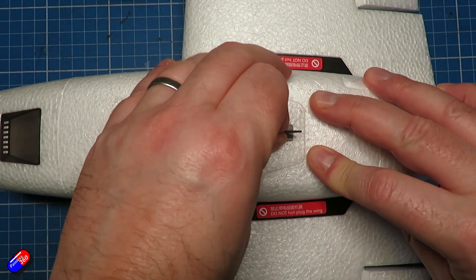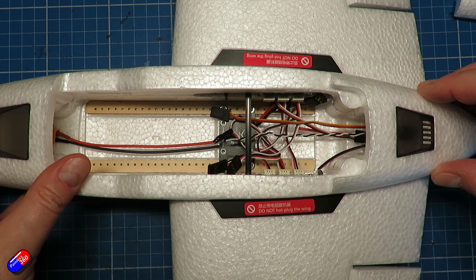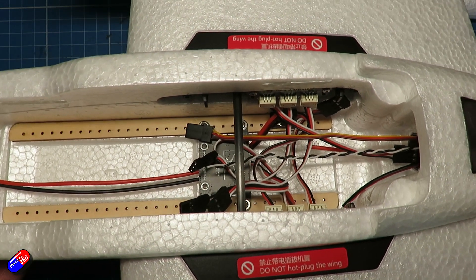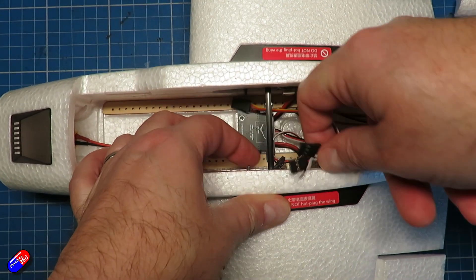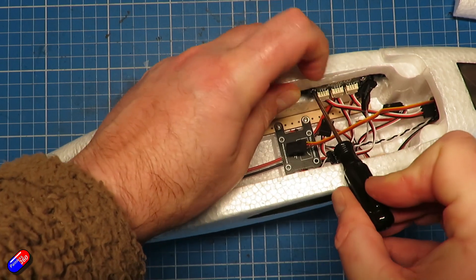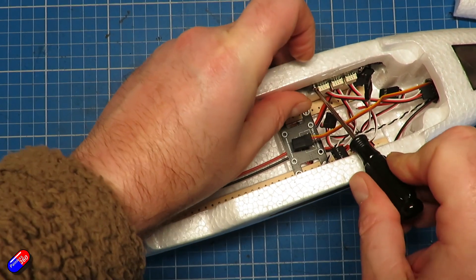This time we're going to install that flight controller into position and we are going to have to do a little bit of tweaking here. By default there's a power distribution board in the bottom of the plane at the back - that power distribution board is going to have to come out. The flight controller we're putting in has one included in it, so we're also potentially going to have to remove the connector boards at the sides as well, which typically make all the connections into the wings at the wing roots.